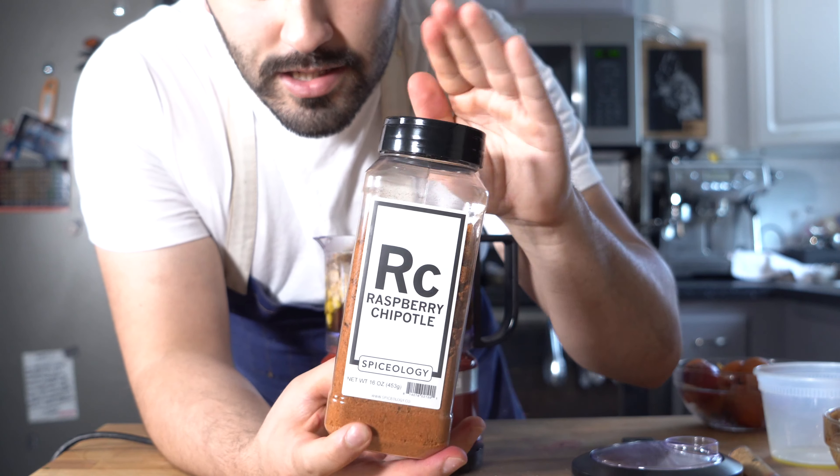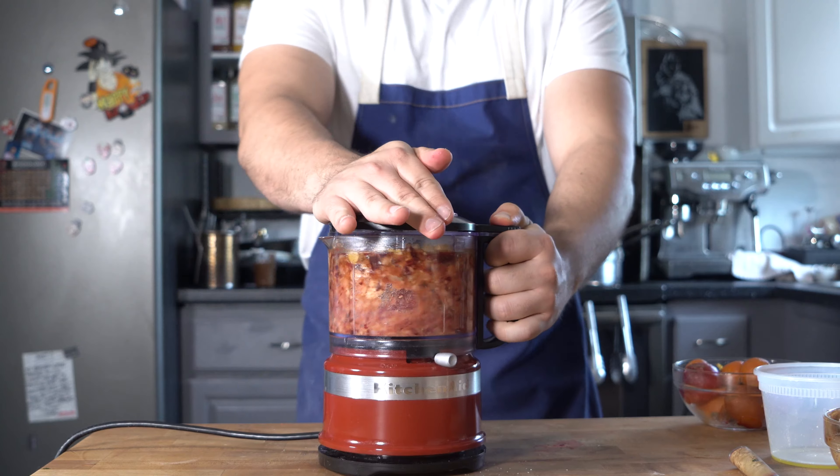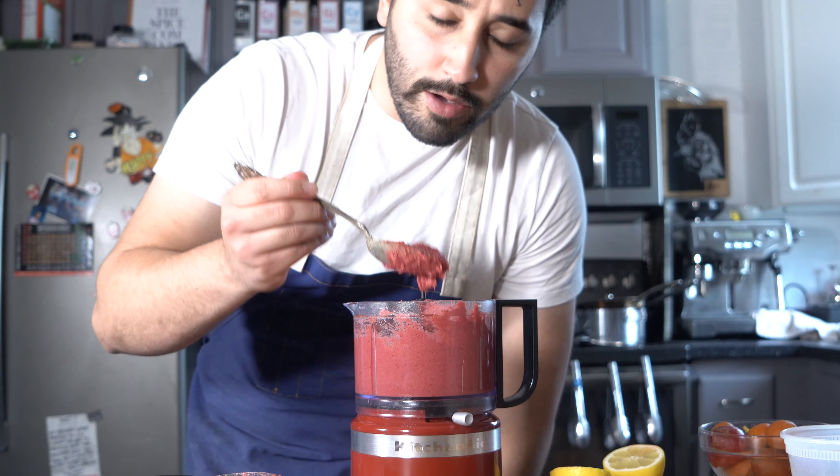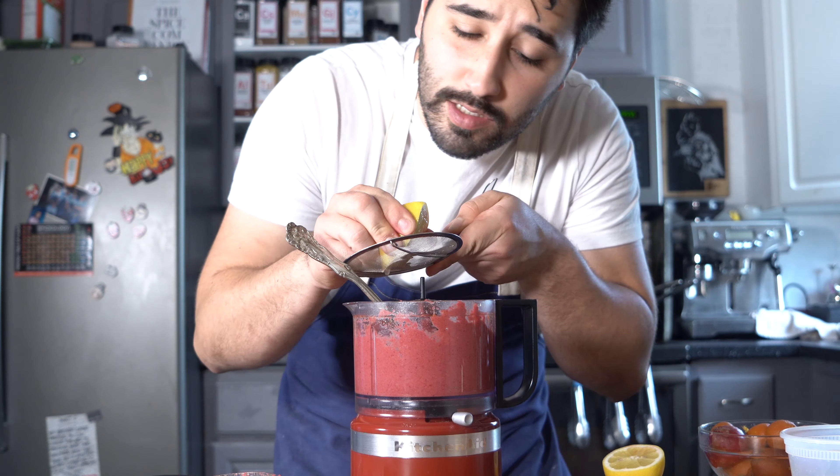Beet hummus — step one: add your beets into the blender followed by the chickpeas. Then we've got that cup of garlic oil from earlier going in, a good amount of salt, and we're going to do some of this raspberry chipotle. This is going to add a nice flavor — a nice sweet heat to it.